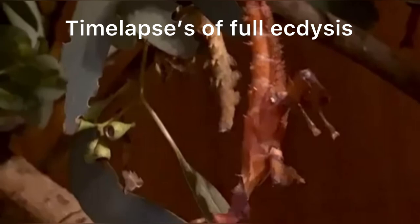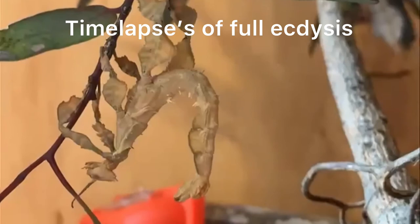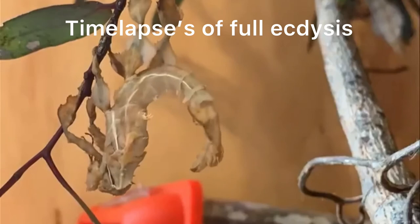The insect may then eat the discarded exuvium to recycle vital nutrients that would otherwise go to waste. Consuming the old skin also decreases the risk of attracting predators which could harm the newly shed stick insect. The exuvium may appear a yellowish to white colour and may faintly smell of toffee, caused by the natural defence pheromone produced by the endocrine gland, which is used to deter predators.